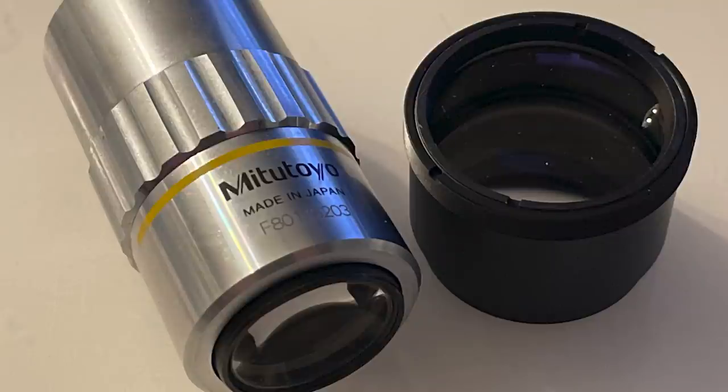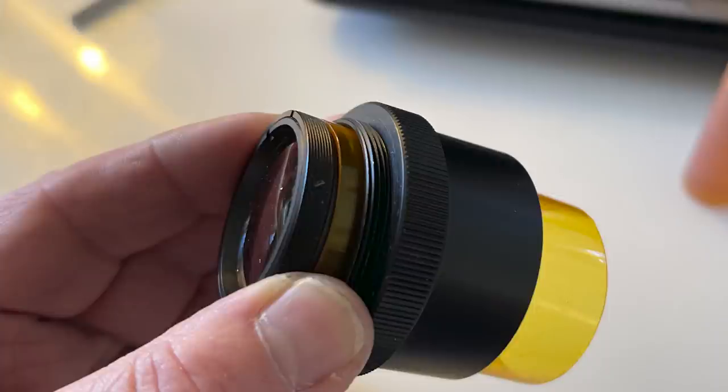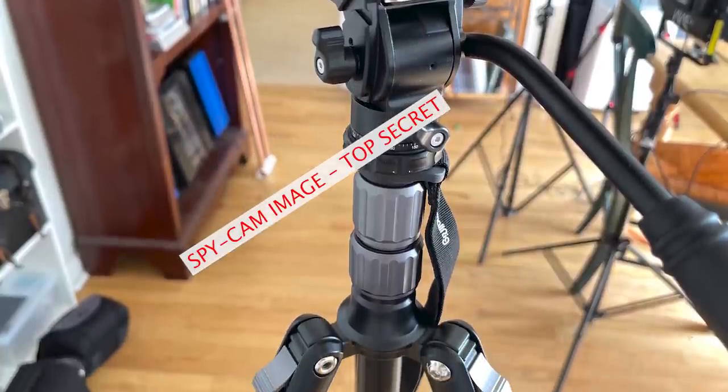One cool way you can support this channel: you can send me a Mitutoyo 10x MPlan APO long working distance infinity-corrected microscope objective. You can also throw in an ITL 200 tube lens and a medicine bottle I've cut up to make an adapter so it fits in some old tubes - that part's pretty embarrassing, but the other part is not. Captain Martinez, thank you. We've got several videos coming up where I'm going to show you everything you need to know about these two incredible optics.